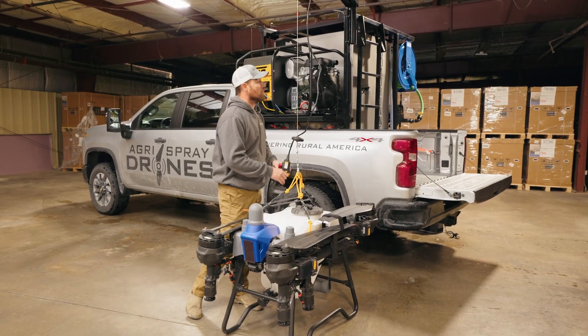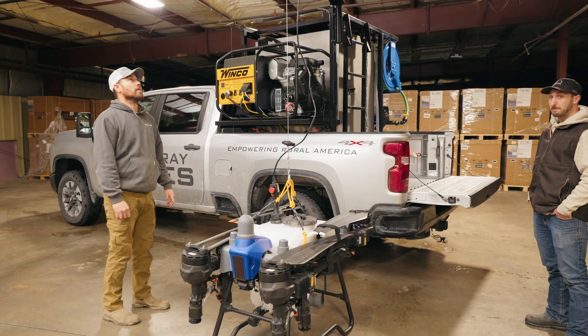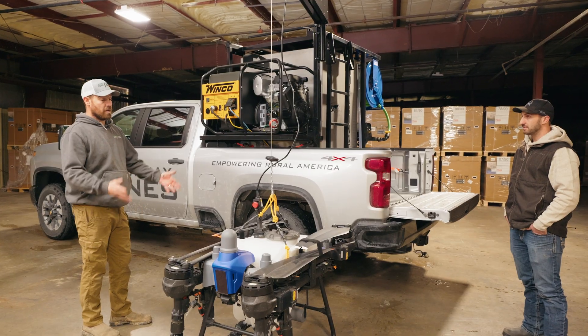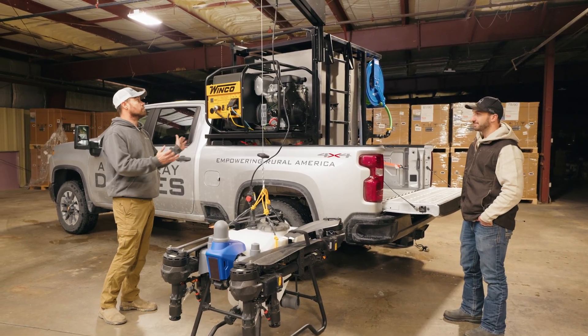That's going to come standard on the Roadrunner. That's really going to make it possible to have a one-man show with a rig like this. From here you can have the drone, the generator, your chemical tanks — everything you need all in the back of your truck.